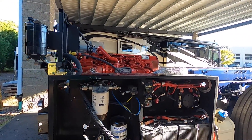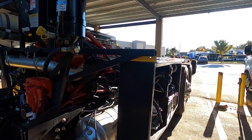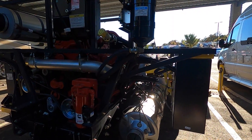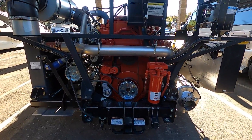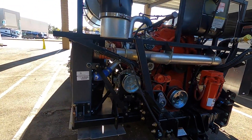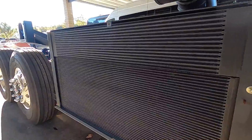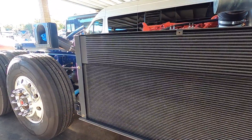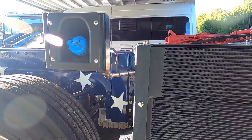I have to hand it to Spartan — those two cabinets we just passed are arranged so much better than the Freightliner one; it's almost comical. Everything here is laid out better on the Spartan, and it's a lot easier to dive into the back of that engine to work on it. Here you'll see that there's a DEF fill on the driver's side as well as the passenger side.